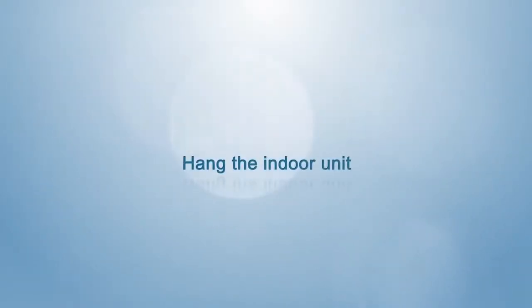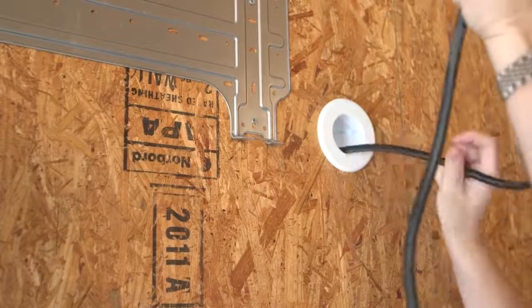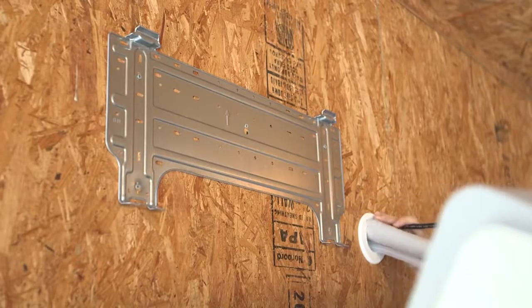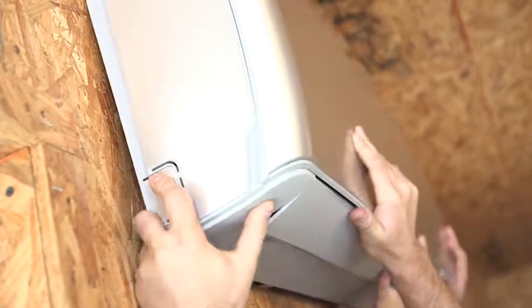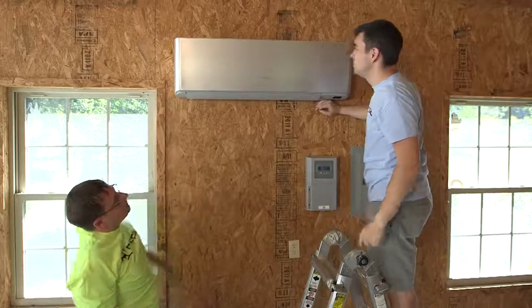Hang the indoor unit. Copper pipe and connecting wire after wrapping are threaded slowly through the wall hole to prevent colliding with the wall or bending. Hang the indoor unit on the hook of the mounting plate and insert the lower part of the indoor unit into the groove of the mounting plate.